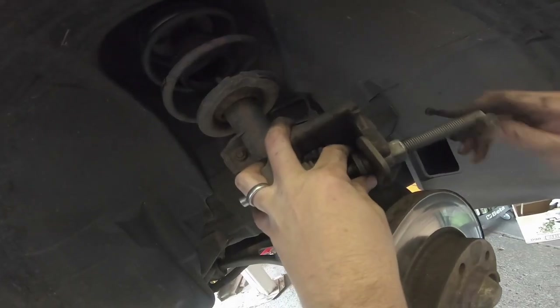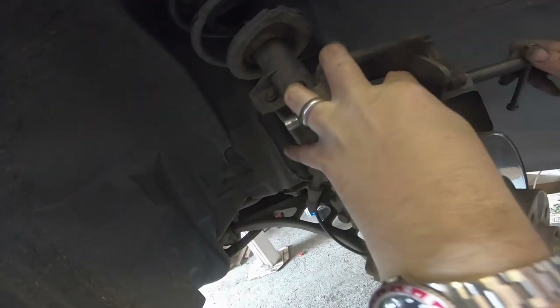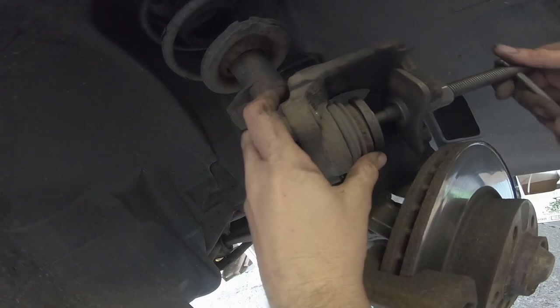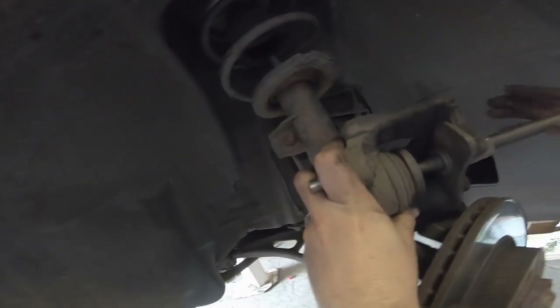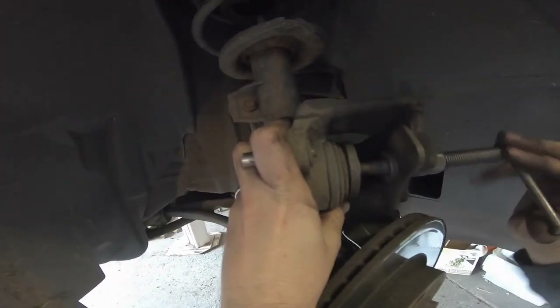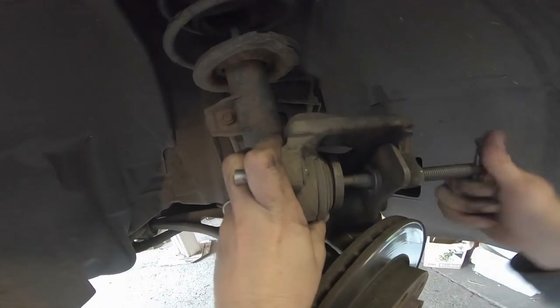On some vehicles, for example, you need to wind in the rear brakes. One side is left hand thread and the other is right hand thread, so it's best to get a tool that does both left and right hand wind-back. Just tightening this up forces the piston back into the caliper.